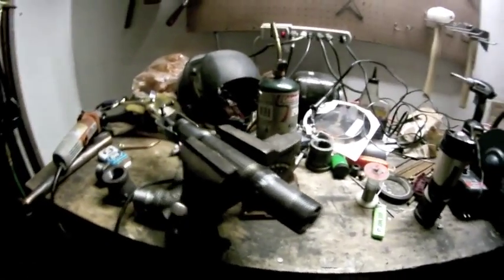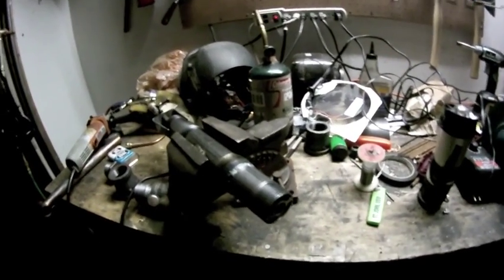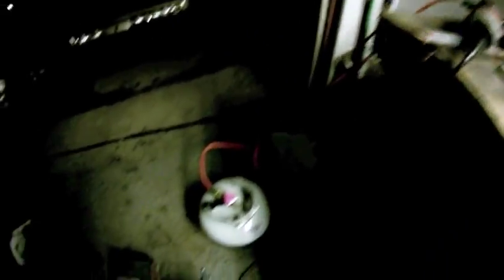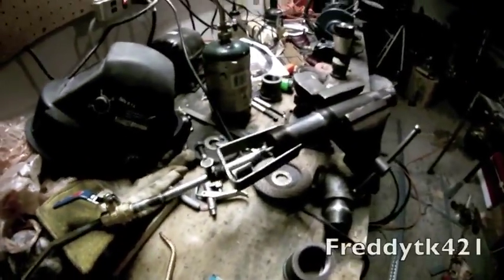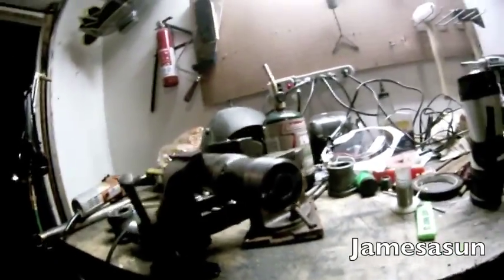I'm going to give credit to several people, and I will post their names at the bottom — the one who gave me the idea to use the Harbor Freight Propane Torch, then the video that I got this assembly idea from, and the video that I saw that had that front in there. But now we're going to see it run.